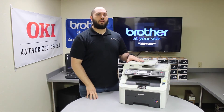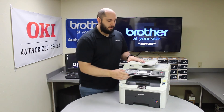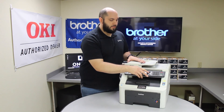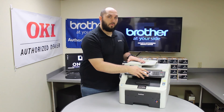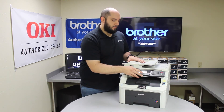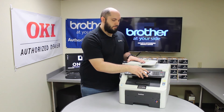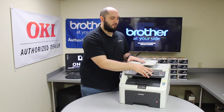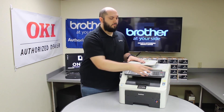Now we need to reset the belt unit. We're going to hit the menu button and scroll down to Machine Info, hit OK. Then we're going to go down to the Reset Menu, hit OK again. Now we're going to look for Belt Unit. Once you find the Belt Unit option, hit OK. It's going to ask if you want to replace your belt unit — hit 1 for yes.